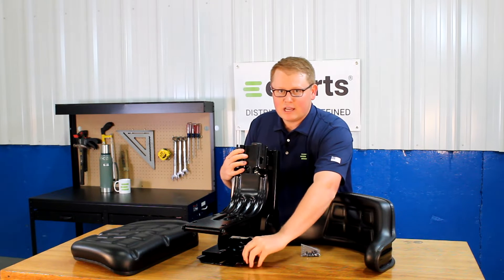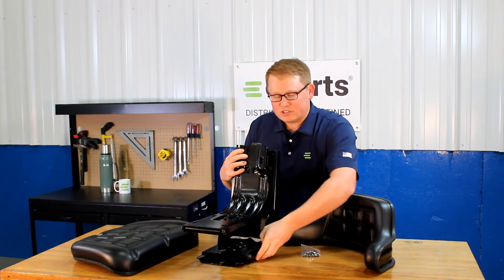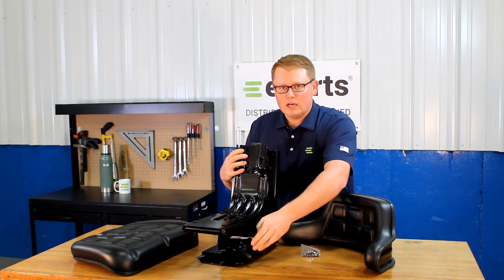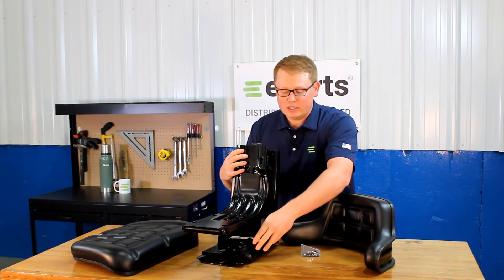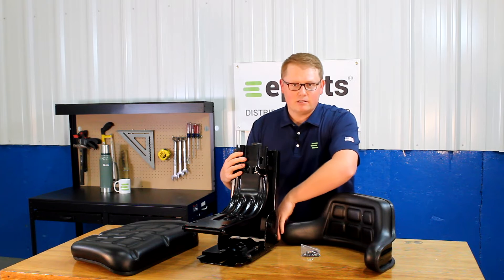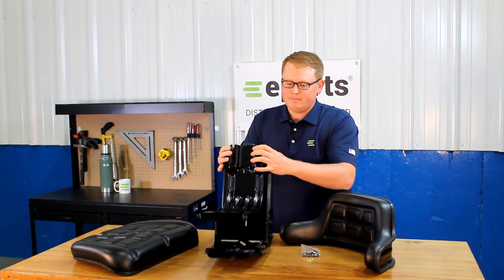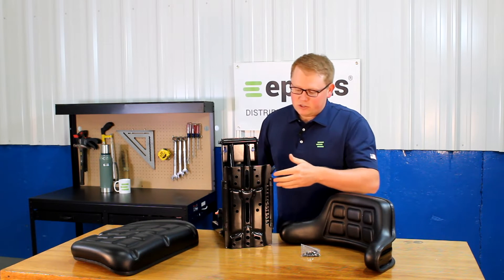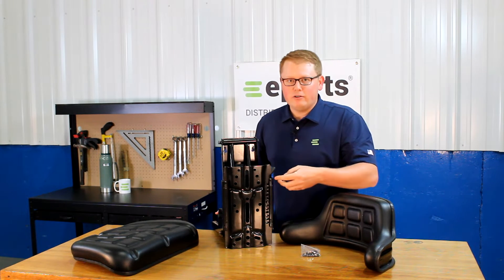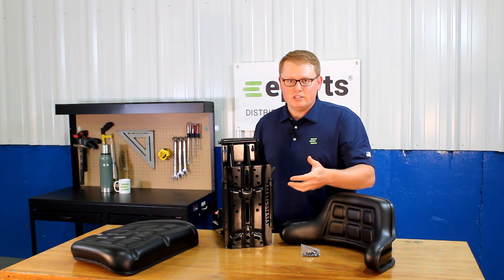On the side here, we'll see the slide track handle, so the seat base will slide back and forth. A little tip, it's really handy to use that while mounting this seat to your machine. That way, you can access the multiple holes on the bottom of the seat. On the bottom side of the seat, you'll notice there are multiple different mounting hole patterns that you can use in order to attach the seat to your machine.